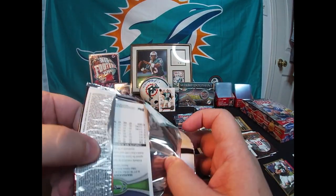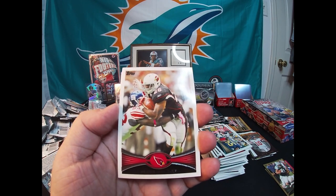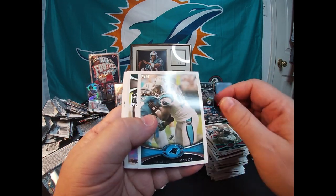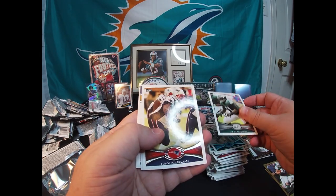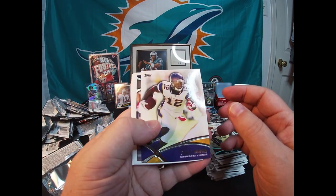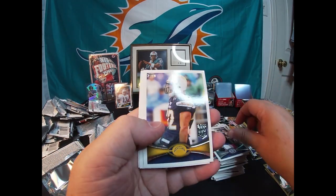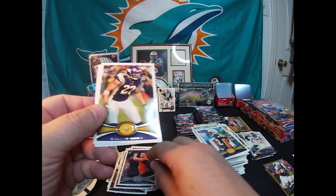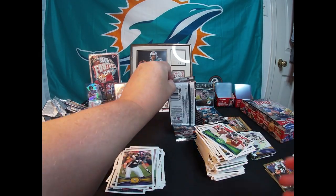I'm looking forward to my 100 subscriber giveaway. Gonna try it live, see how it goes — I'll have to do a test run. I think I have to do it through my phone. Sabini Wells, Charles Johnson, Jason Peters All-Pro, Vince Wilfork, Percy Harvin insert, Robert Mathis. Got an Eric Weddle All-Pro, Chandler Harnish rookie, Harrison Smith rookie, and a Marshawn Lynch — the Beast Mode.